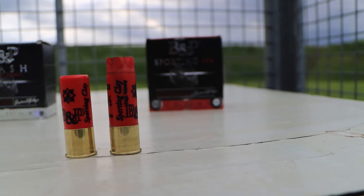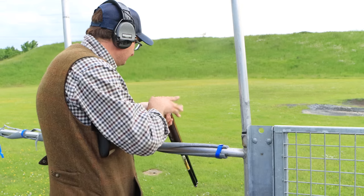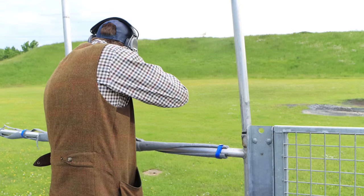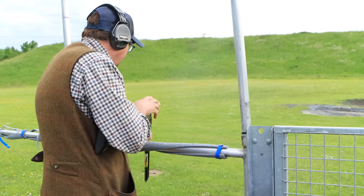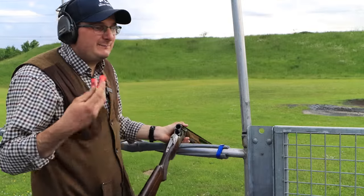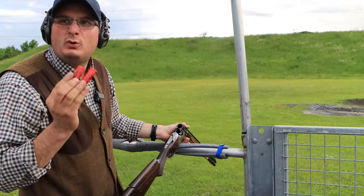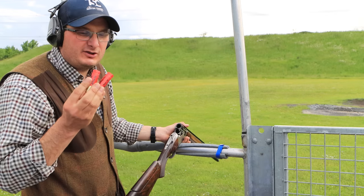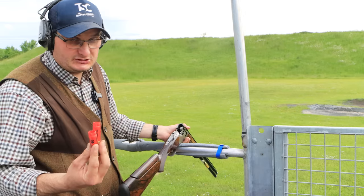Now I'm going to shoot the HV Sporting. Pull. I'm going to be honest — compared to the white ones beforehand, the Nationals, they are a little bit thumpier. So if you're looking for a thumpier kill, they still kill well, but they are a little bit thumpier than the Nationals.